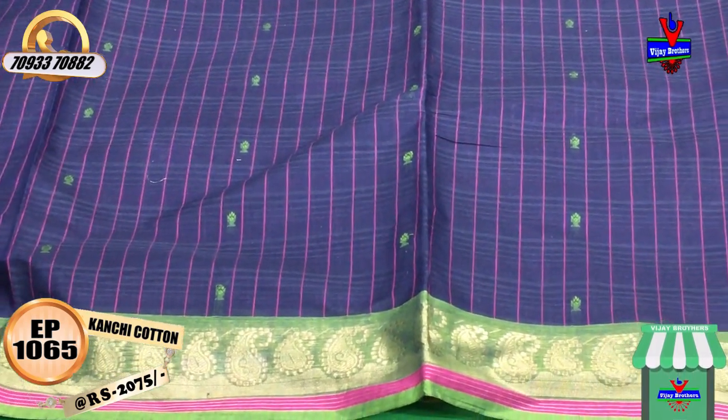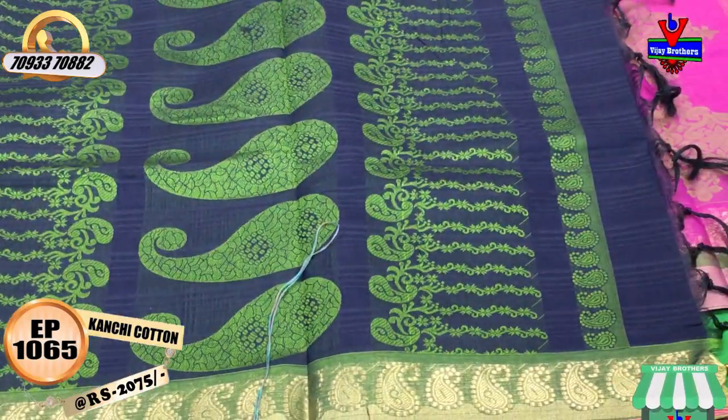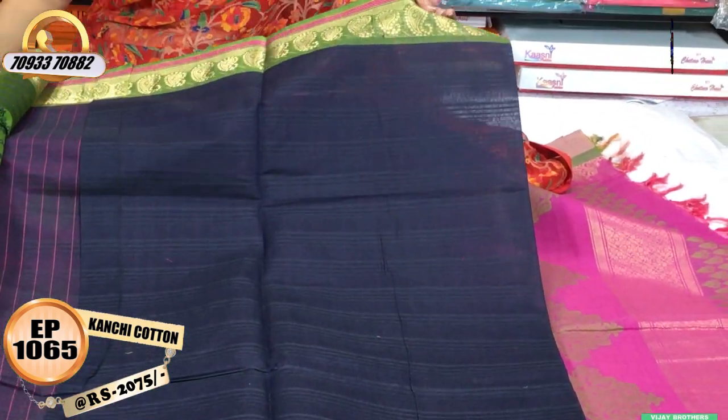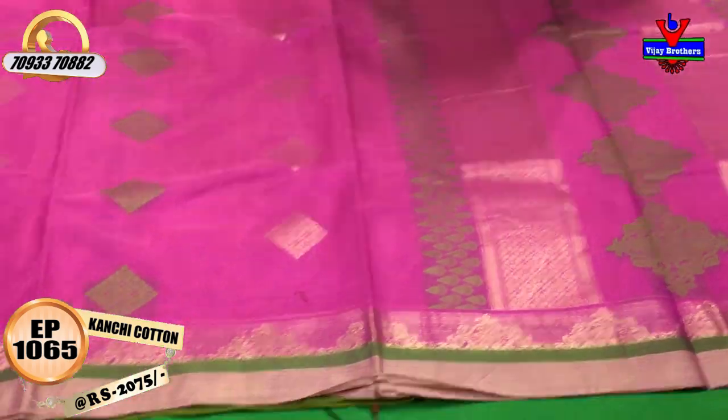All collections are available at Vijay Brothers showrooms. Wholesale rates are also available. I will be visiting all 3 VJ Brothers showrooms and all sales will be available there.